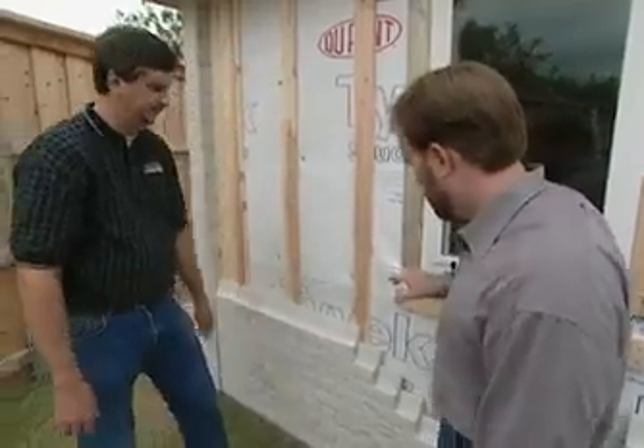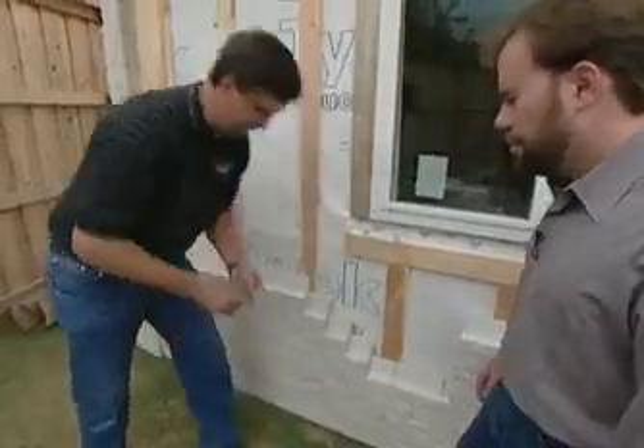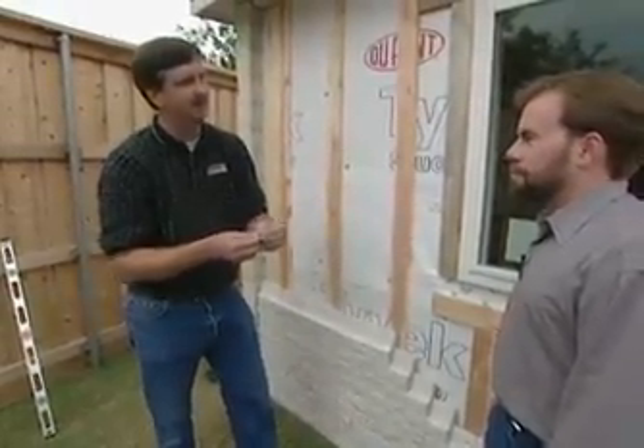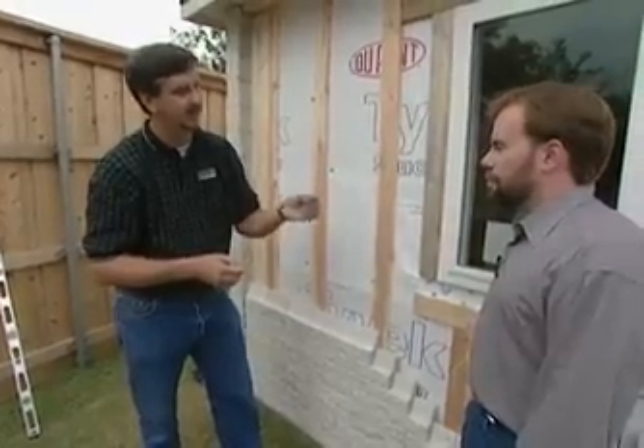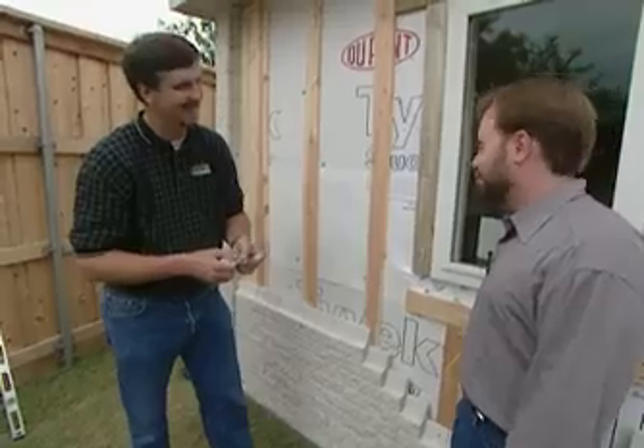You screw it in every fourth row. Nova Brick has designed a specific Nova Brick screw for that. It will take five times the weight of the brick it has to support, so we're only putting 20% of what it could really hold.